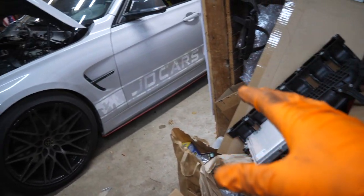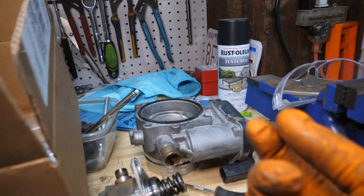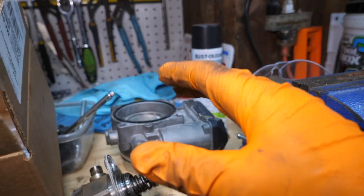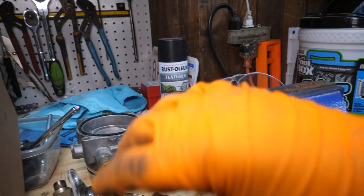While working on the throttle body, consider bolting it back onto the intake before reinstalling in the engine bay, since those bolts are hard to access from inside. Also, a small neck flashlight is super helpful for working in the engine bay when you can't hold a light.